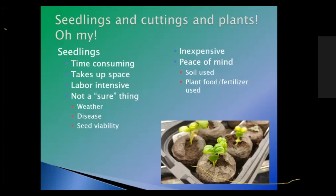The cons of seedlings — they can be time consuming. You have to get your pots, peat moss packs, soil, and seeds, plant them, and nurture them. That takes up space, and it is labor intensive. You have to keep an eye on and monitor those seeds.